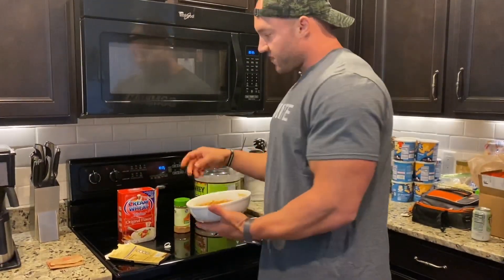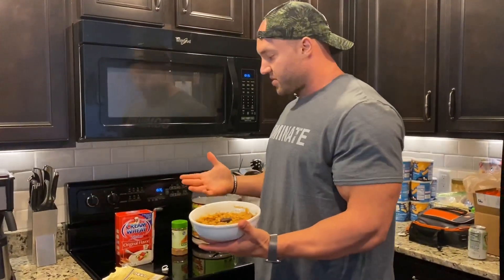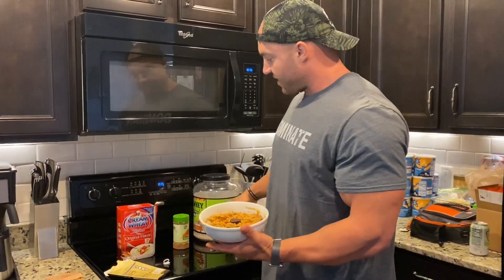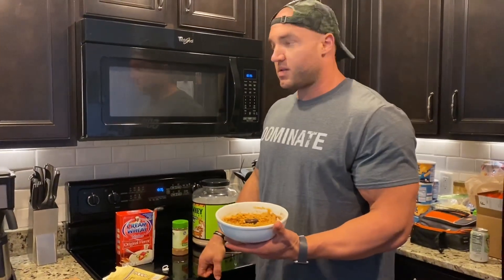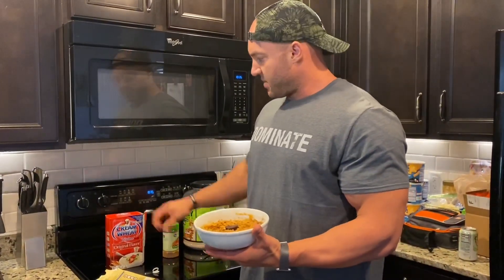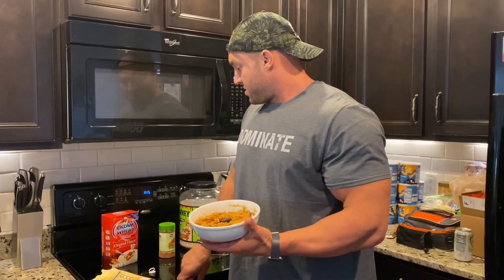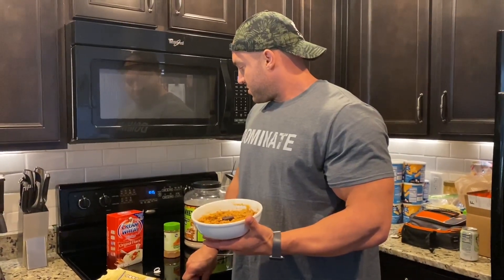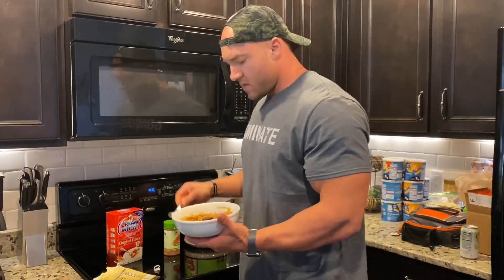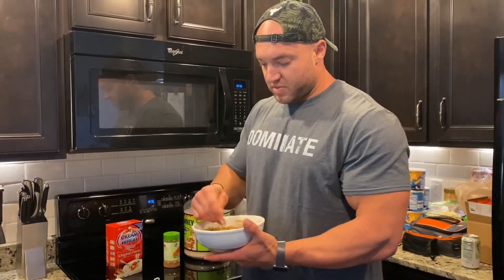So looking at the macros: about 35 carbs — 20 from cream of wheat, 10 from pumpkin. For protein: half a scoop is about 15 grams, plus 10 grams from the egg whites, plus some trace protein from the other ingredients — so looking at about 30 grams of protein, around 35 carbs. That makes it a great pre-workout meal. It's fast-digesting and it's not going to be heavy on your stomach.